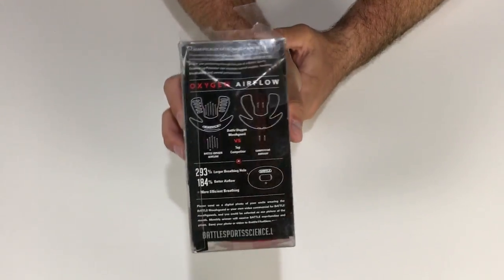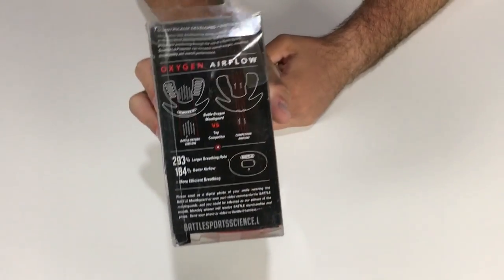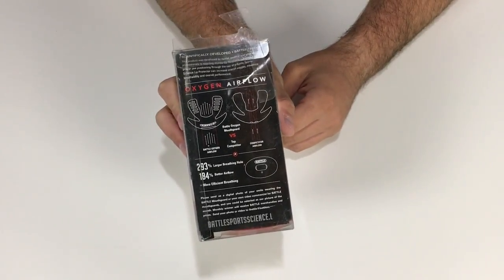They also include a $5,000 dental warranty and it works with and without braces. On the back it compares their soother versus other soothers on the market in terms of airflow.